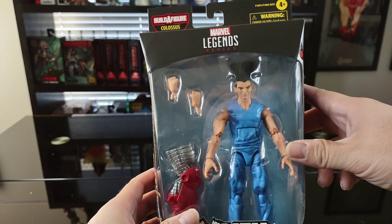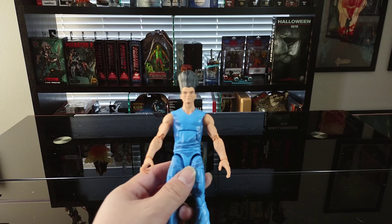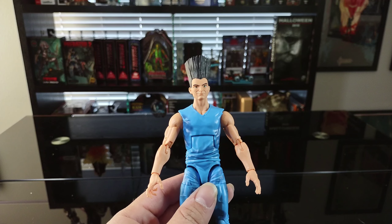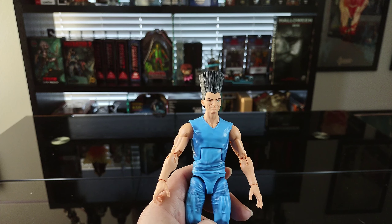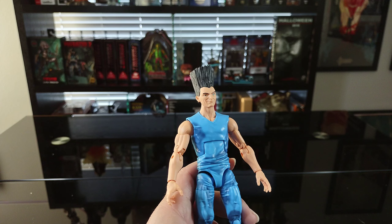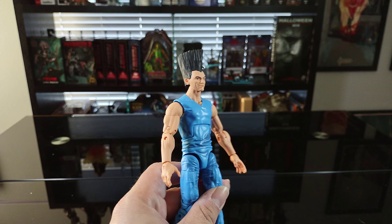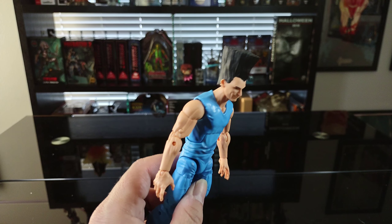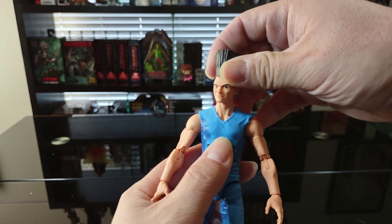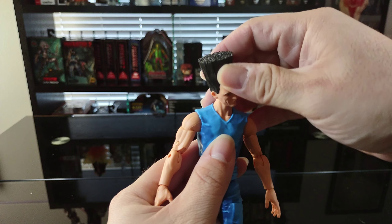Let's go ahead and get him opened up and get a better look at the figure. Getting this figure out of the box was interesting because I'm so used to NECA figures and stuff like that — the box was a little bit different. I was very careful but I was able to get him out without any issue, so I should be able to get him back in the box fairly easily.